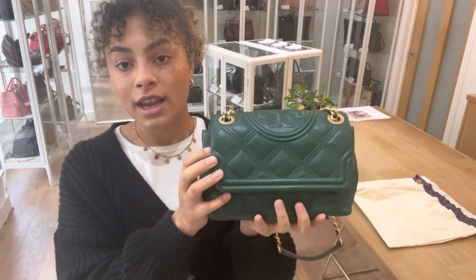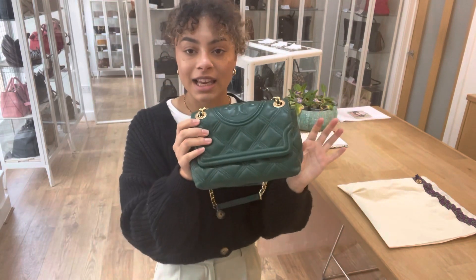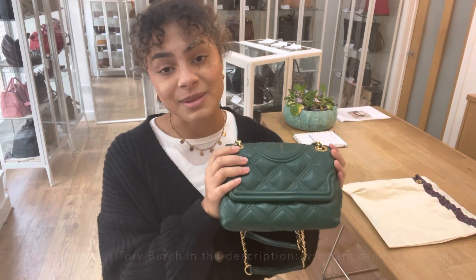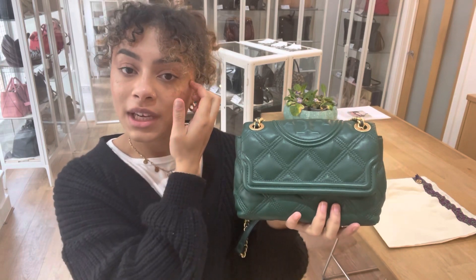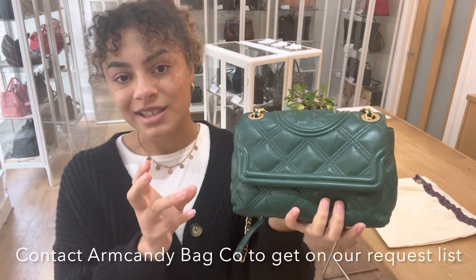If you'd like to know any exact measurements for this bag, you can go to the link in the description below — that's the link to shop. Hopefully when you click that link it will take you directly to this bag. If it doesn't and it just takes you to our generic product page, I'm really sorry — that does mean it has sold. But what you can do is just let us know that you love this bag, we'll get you on our request list, and as soon as we get one like it in, we'll send you through an email with the link to shop.